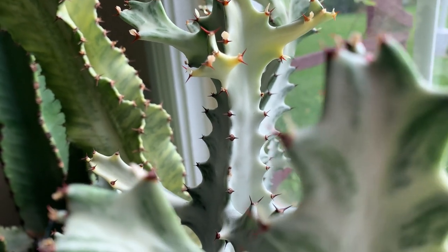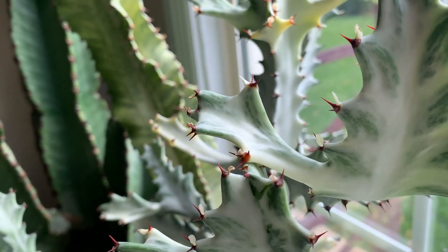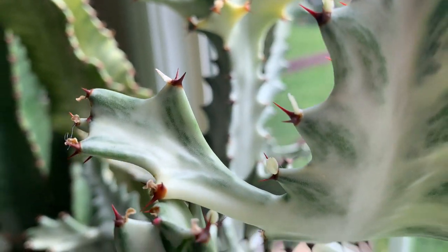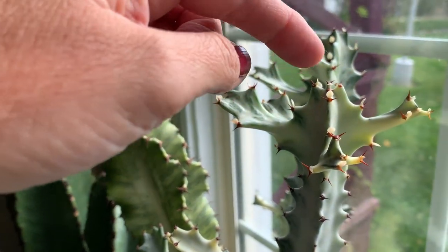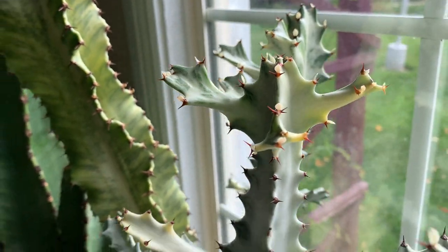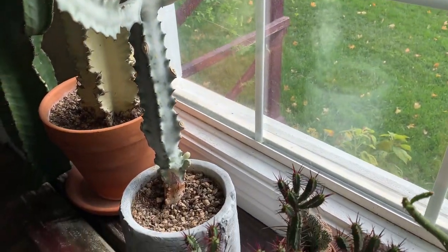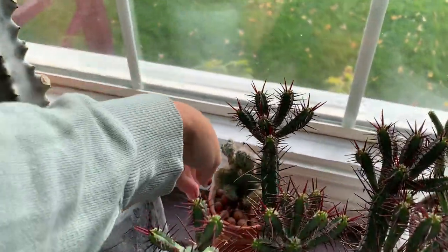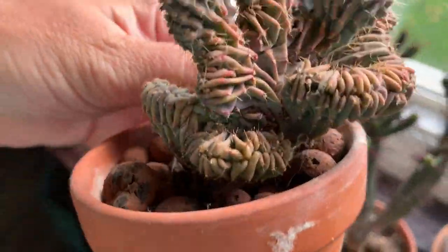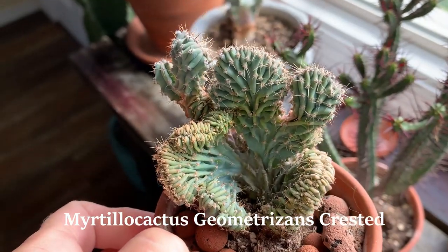One of my other cacti just got stuck to my arm — hang on, hold on there little buddy. Once these get a little more mature they turn kind of a pinkish tinge and it's really pretty. These ones down here — I'm probably gonna have to insert their names because I forget — but this is like a crested cactus. I'll insert the name.